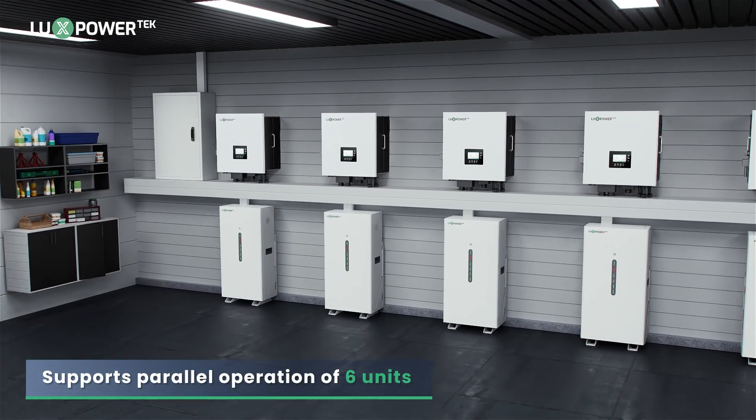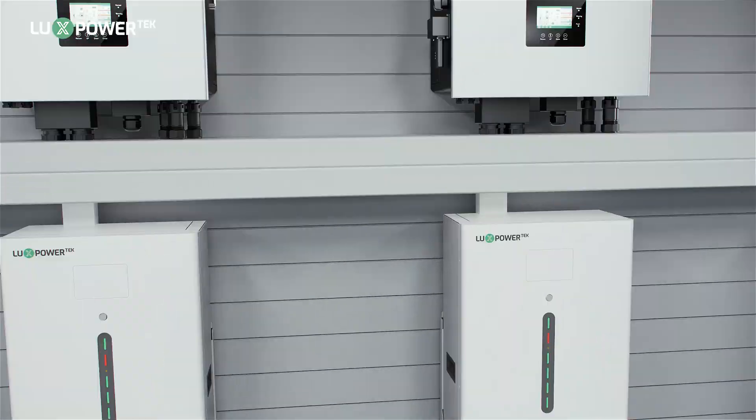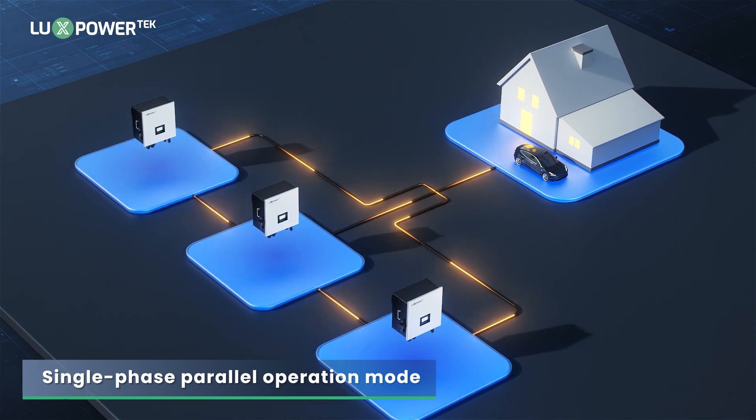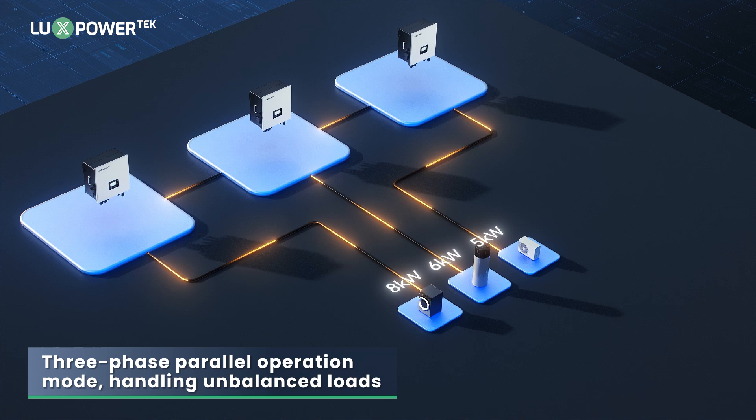Our Gen 7-10K supports the parallel operation of up to 6 units. It includes single-phase parallel operation mode, and additionally it supports three-phase parallel operation mode and handles unbalanced loads.